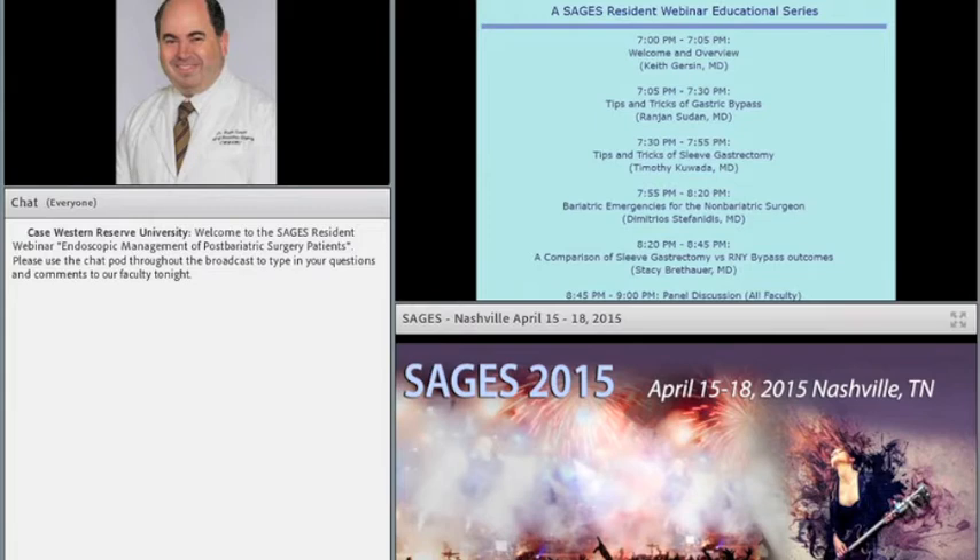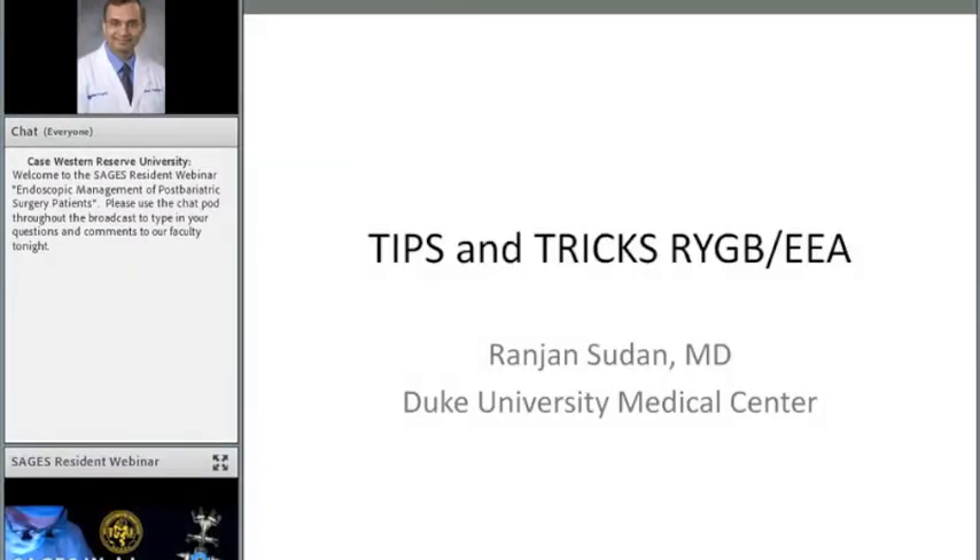I would like to thank all of the panel that you'll be hearing from: Dr. Rajan Sudhan from Duke, Dr. Timothy Kawada from Carolina's Medical Center, Dr. Demetria Stefanidis from Carolina's Medical Center, and Dr. Stacey Bretthauer from Cleveland Clinic. We'll begin with Dr. Sudhan, who's going to talk about tips and tricks of Roux-en-Y gastric bypass.